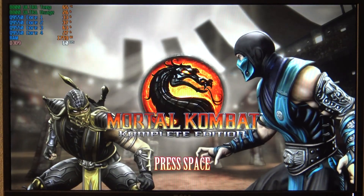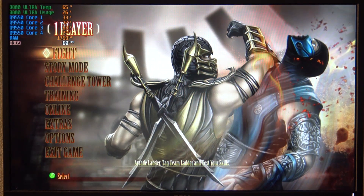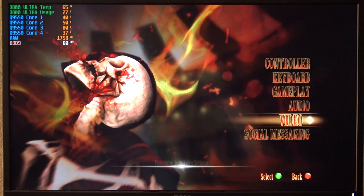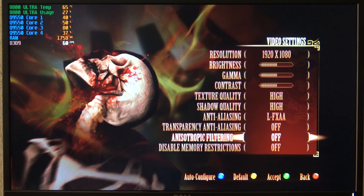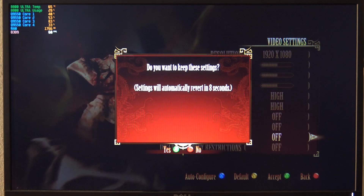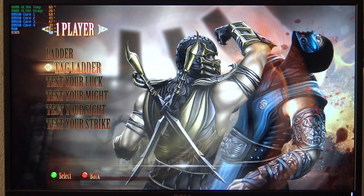Let's step it up with a retro game — Mortal Kombat Complete Edition, or Mortal Kombat 9. Let's see what performance we get. First, we'll go to options, set it to full HD, shut off anti-aliasing, but put all texture and shadow quality on high. The performance is quite surprising with this old setup. It's an old game, but it was very demanding — originally released on PlayStation 3.